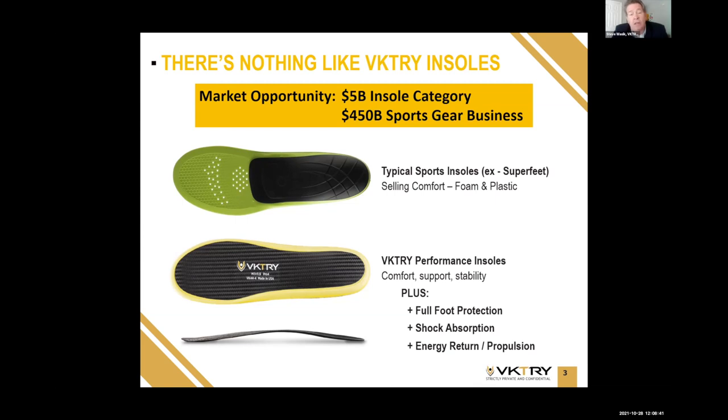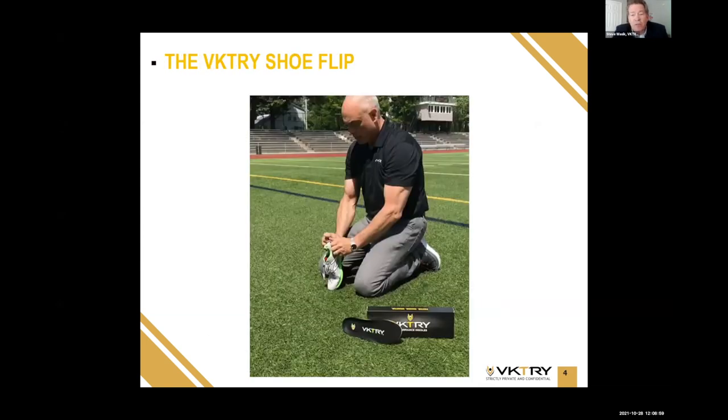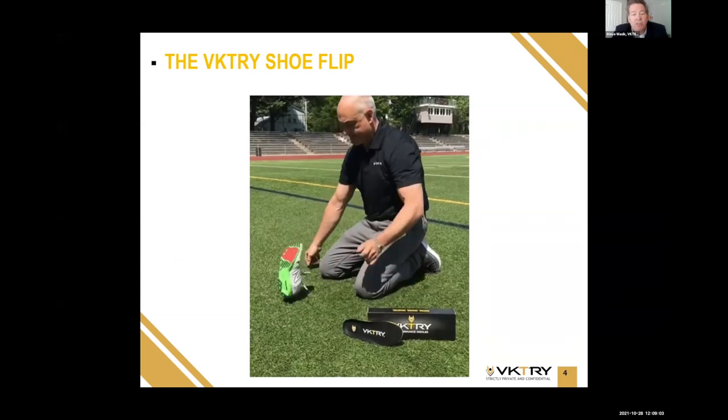The front of the foot has a lot of force coming through it, and injuries like stress fractures and turf toe can result. We also offer shock absorption — like the shock absorbers in a car. You can see the bottom picture there is the profile of the base plate, showing how it's designed to flex, and then energy return and propulsion. That's really the secret of Victory.